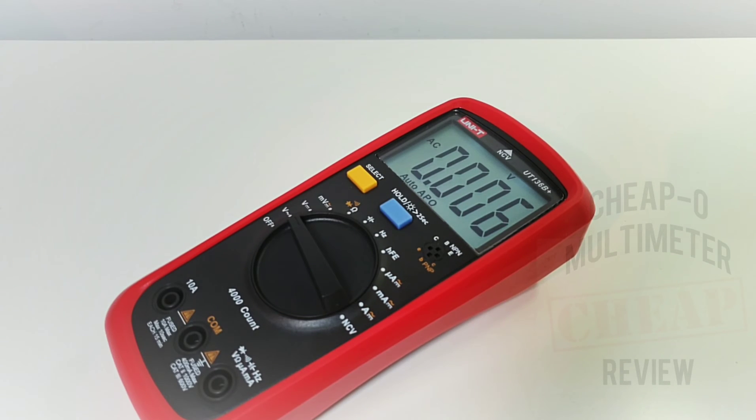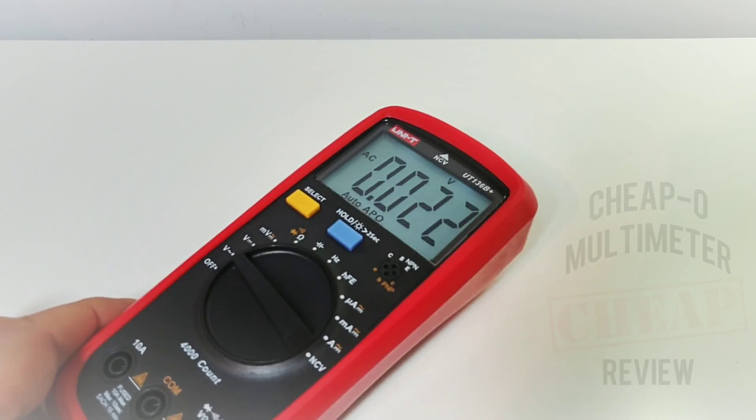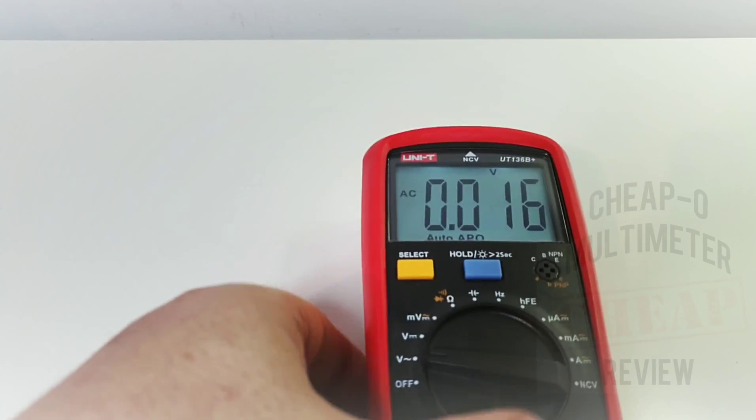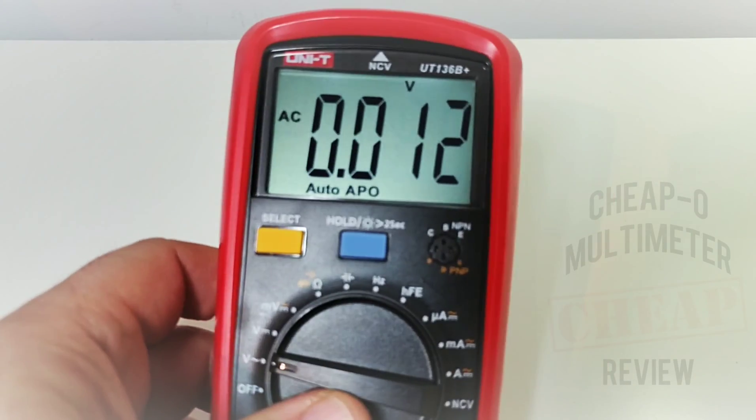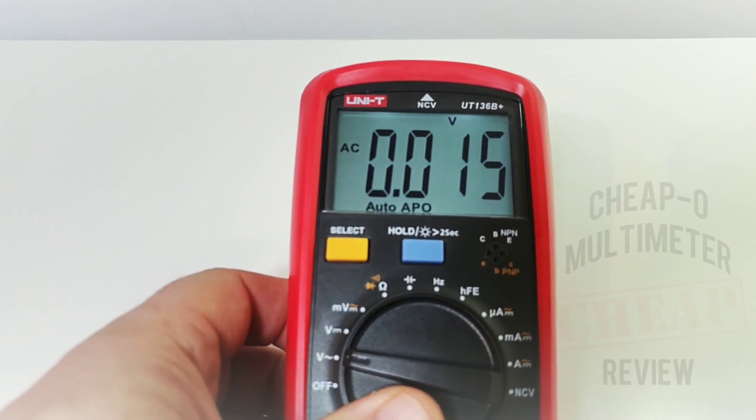The backlight is invoked. It says two seconds but it's more like three or four. Once it's on, it's definitely easy on the eyes. I do like the font and what they've done with that screen. It's only 4,000 count, but nonetheless it's looking good.